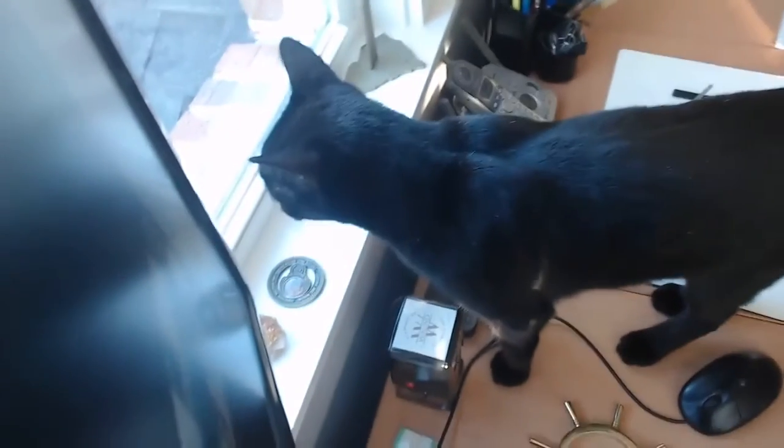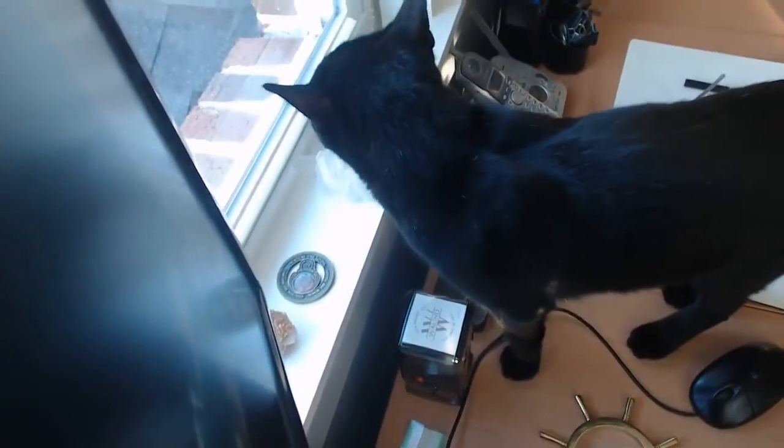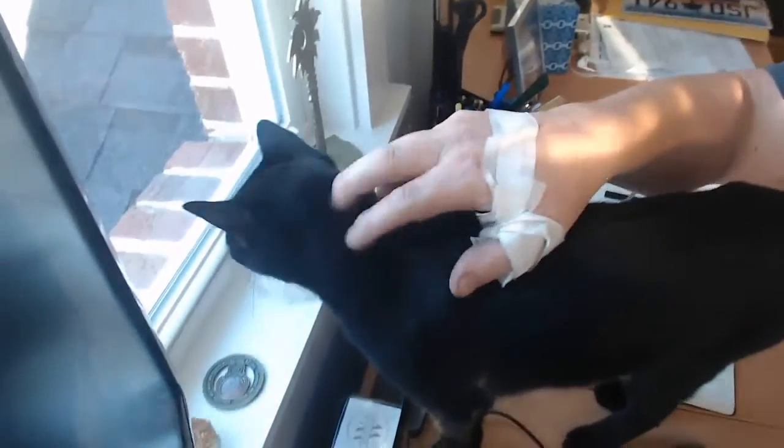Good morning, children. How are you today? I hope everything's good. So I have a special guest here with me. This is Junebug. Can you say hi? She's looking out the window. Anyways, I hope you had a really good week.